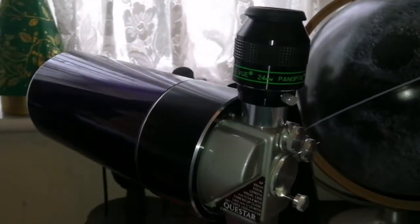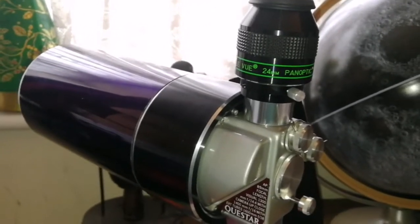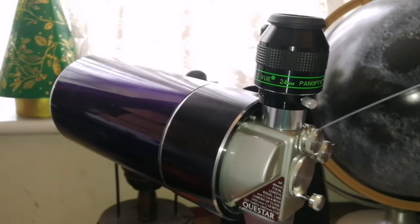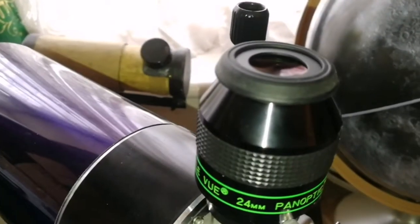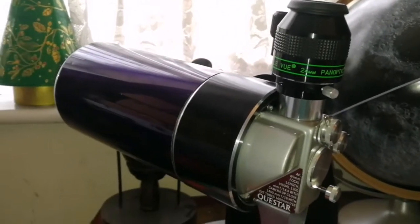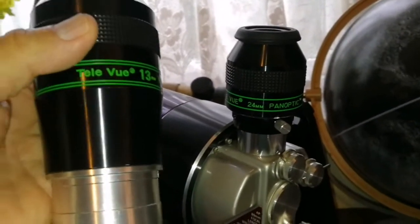Simple as that. We now have a Panoptic on the Questar. The Teleview Panoptic 24mm easily goes there.